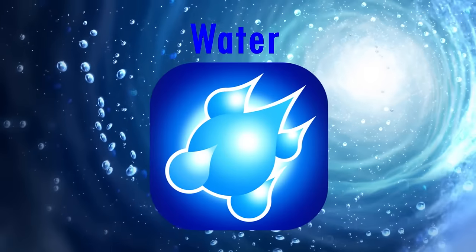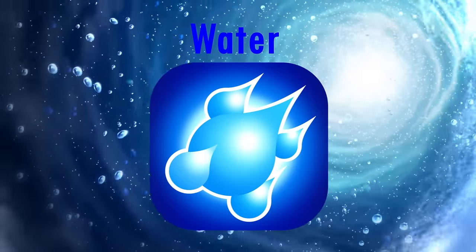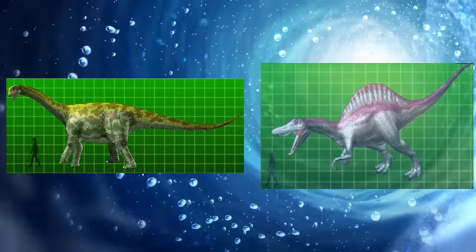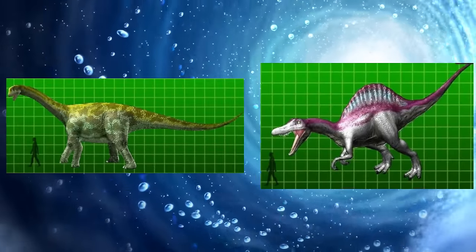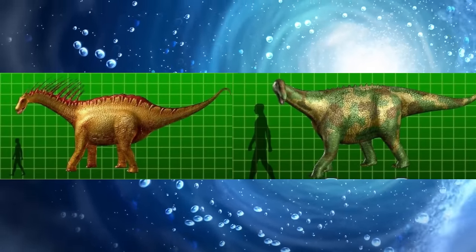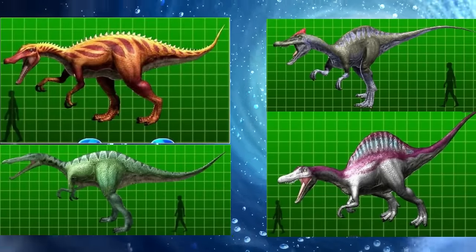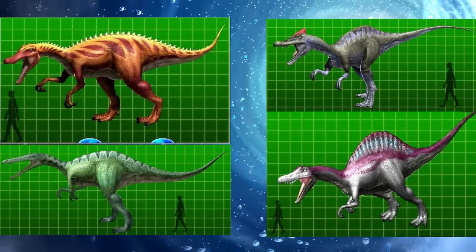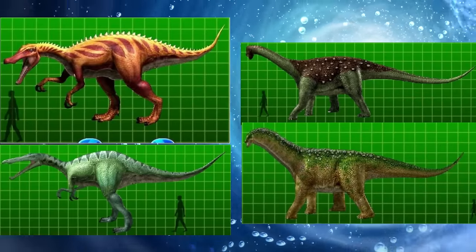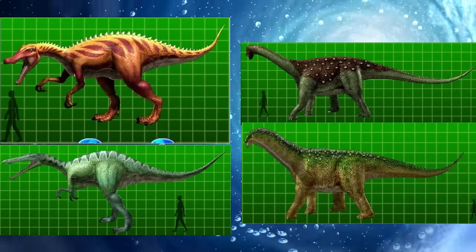Dinosaur King's water element is quite extreme in terms of accuracy, as its species are cases of either wonderful for the time or extremely outdated, with very little in between. In general, the sauropods are still excellent even with the outdated features. The four spinosaurids are split right down the middle — two are excellent and two are not so excellent. Altogether though, there's far more hits than misses, so I'd say it's held up pretty well in terms of accuracy.